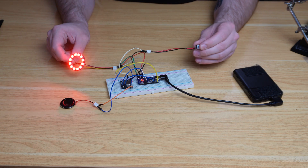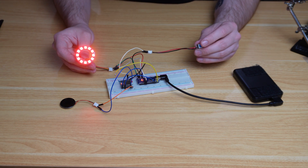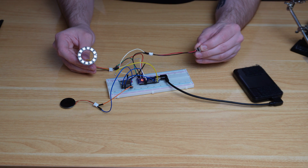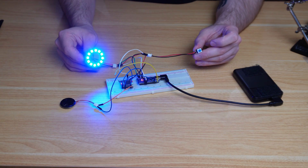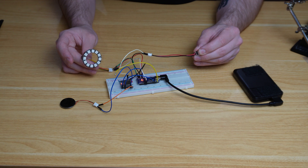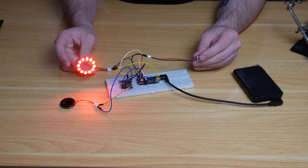Pressing the button gives us the sound effect and the NeoPixels go red; clicking again turns it off. Holding the button for two seconds switches to blue, and pressing it again gives the blue light with the sound effect. This is completely repeatable — we can turn it on and off and switch colors as much as we like.